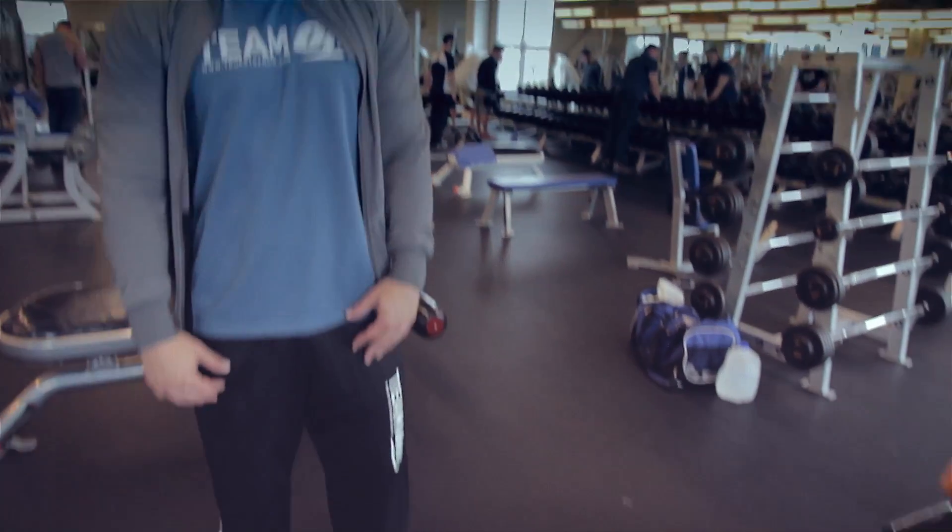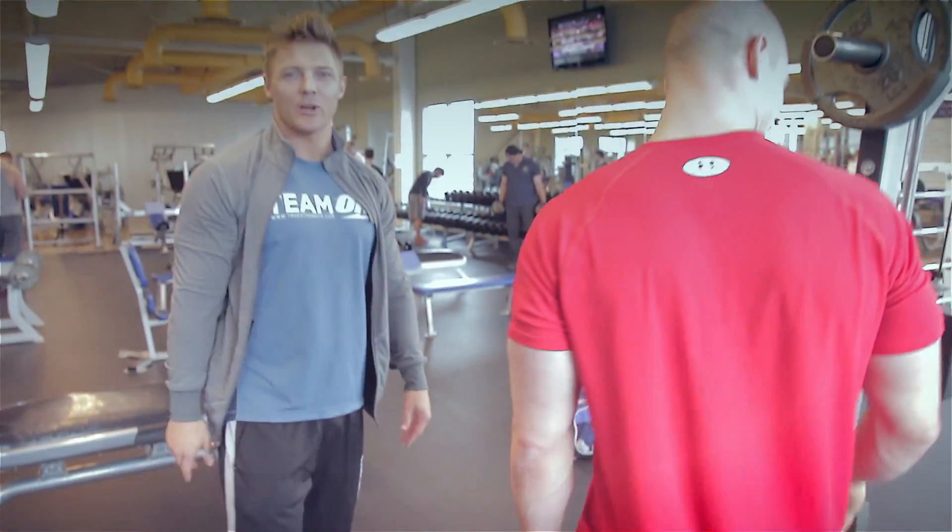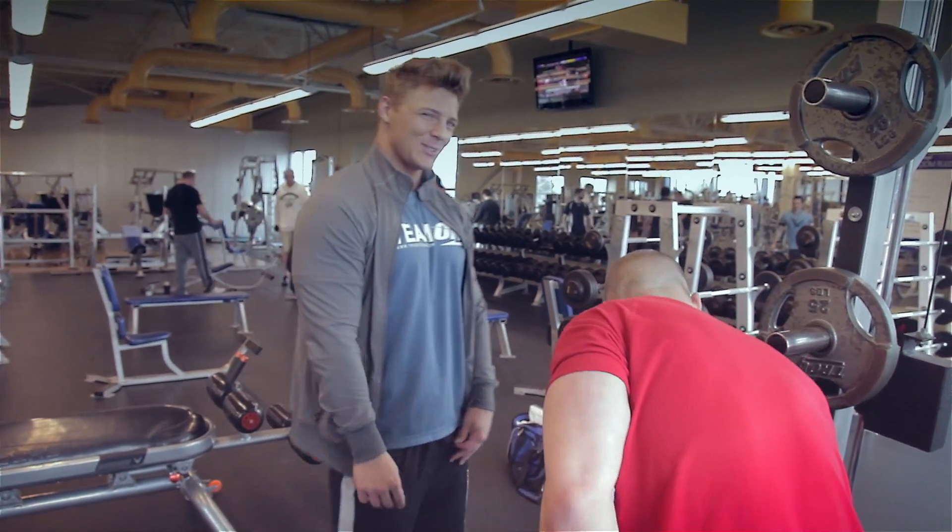I want to get sponsored by Michael Jordan — the first men's physique competitor sponsored by the NBA. What do you know about that?